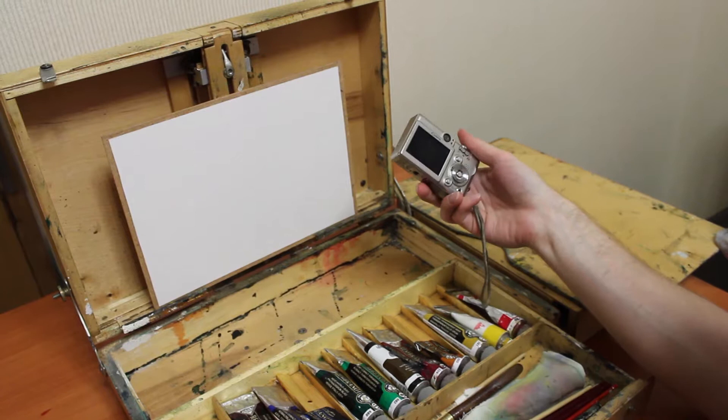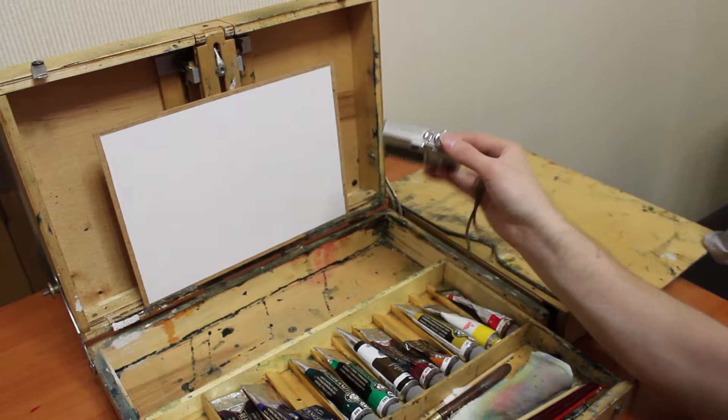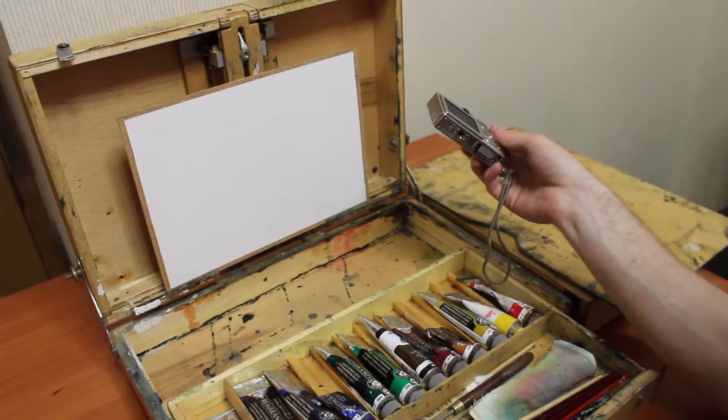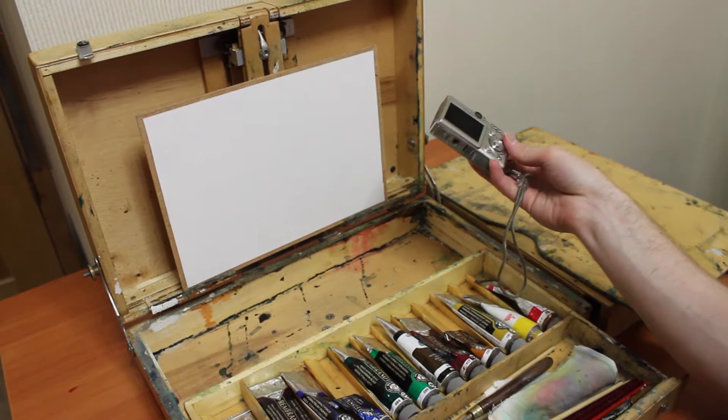I bring a small camera with me to be able to capture what I paint. Sometimes I paint a successful study, but it's hard to convey everything in a study. I'll need the photo later when I want to paint a big painting based on the study. A photo doesn't convey the impression, the lighting, or some other effects, but it captures details — you can look at which flowers were growing in the location, for example.